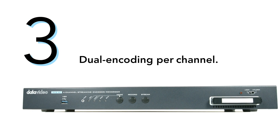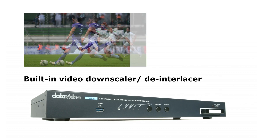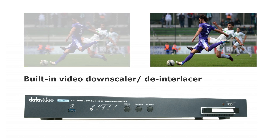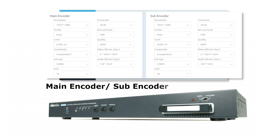Number three, dual encoded. The encoder can downscale and de-interlace each incoming signal to meet the destination specifications. Each incoming signal is dual encoded.